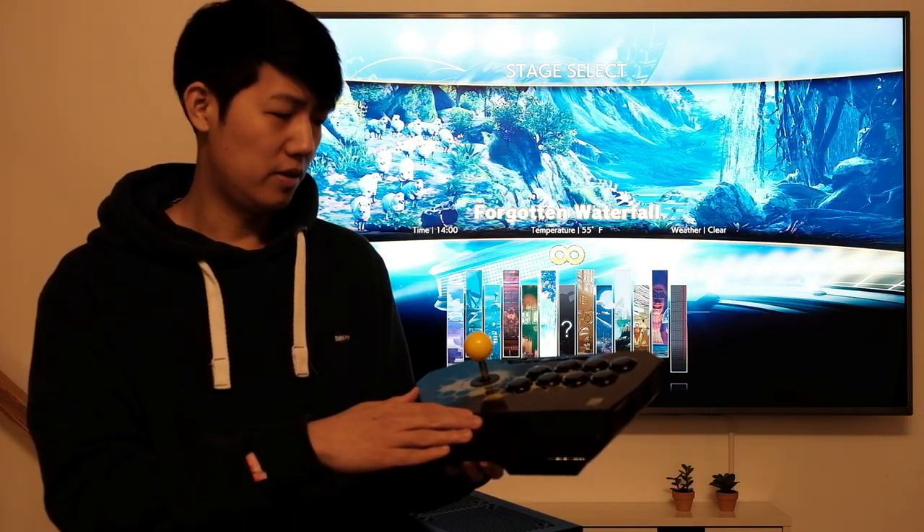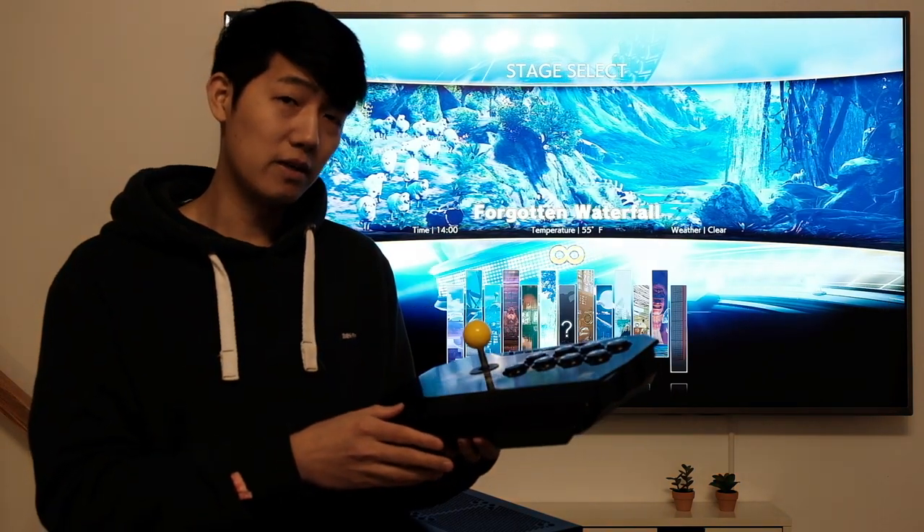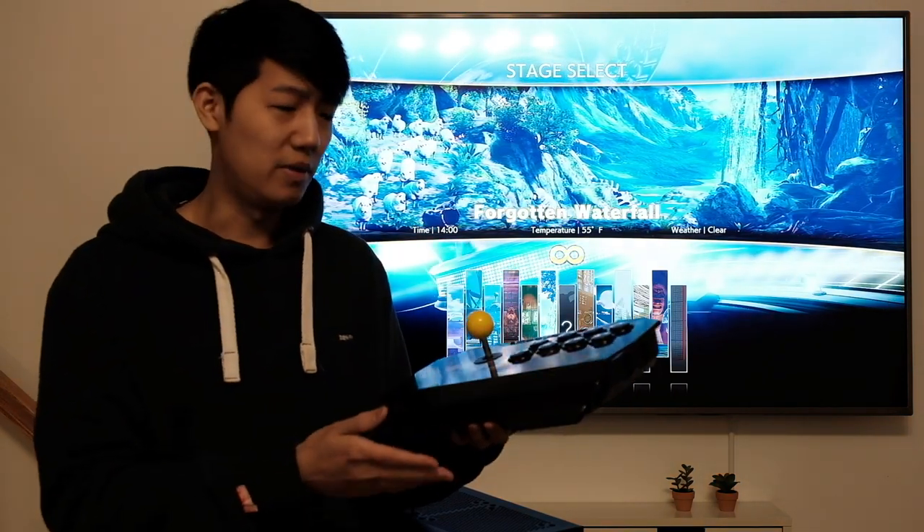I'll leave the link below in the description. I have a lot more content coming — feel free to subscribe, comment, and leave a like. Thank you so much for watching.